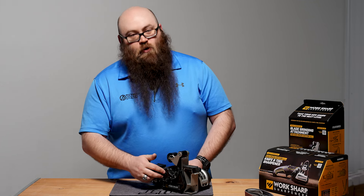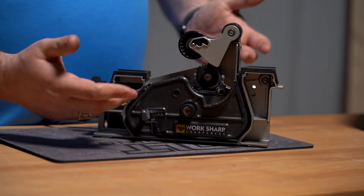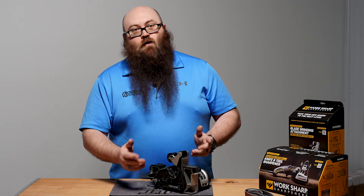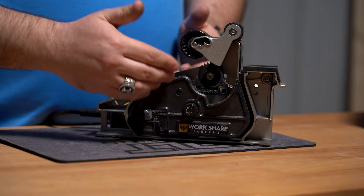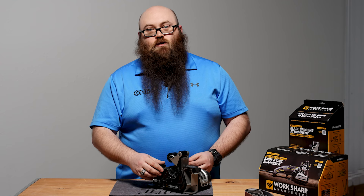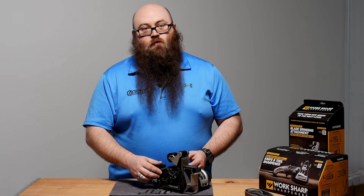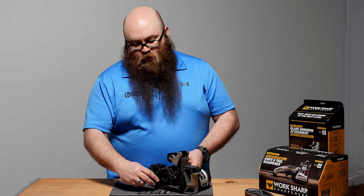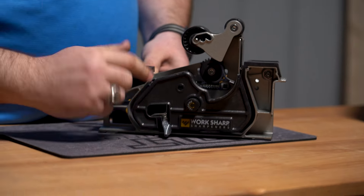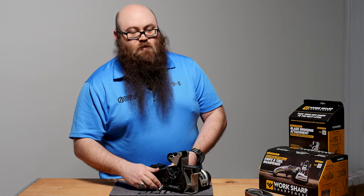Another thing we've got is the belt guard, which is designed to keep debris, fingers, and loose items out of the belt while it's running. This does make it a little bit harder to swap belts quickly, but with practice you will get better at it. I've had this system for a few weeks now. Initially it was a bit of a problem child, but I've learned that as long as you have this pulled back and start your belt on this side and work it through the rest of the way, it's not such a big deal.